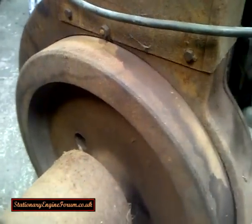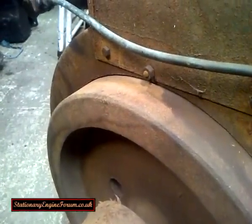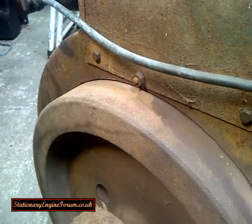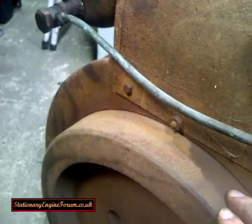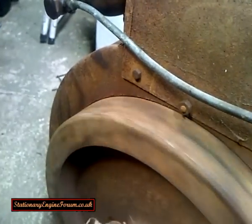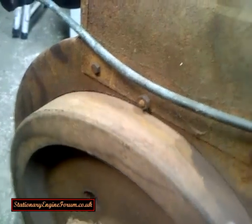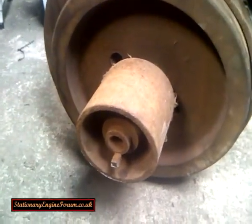What you need to do is get the magneto to click when it is at that top dead centre mark, or very marginally before that top dead centre mark that you put on the flywheel. So the engine is now at top dead centre — you spin it round until you hear it click, and it clicks there, which is, as you can see, at top dead centre again.